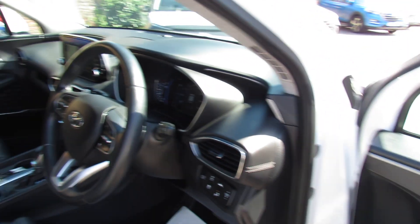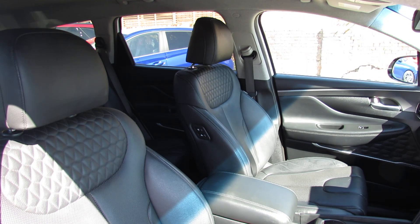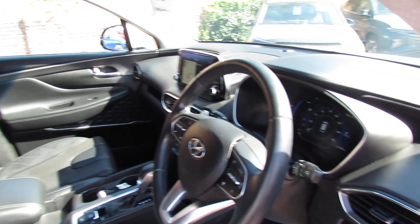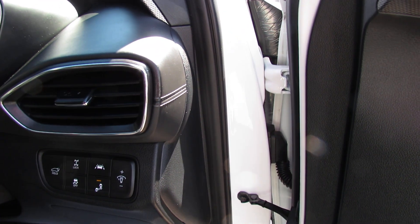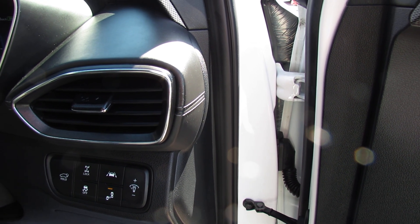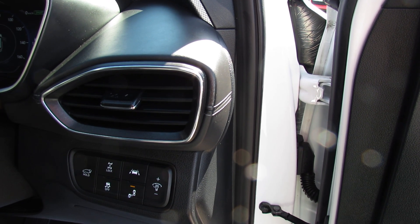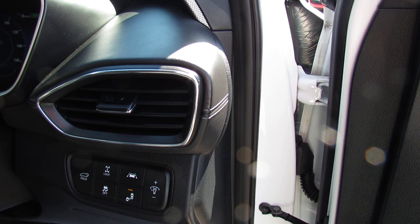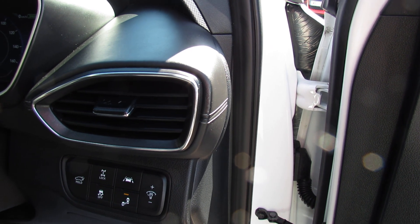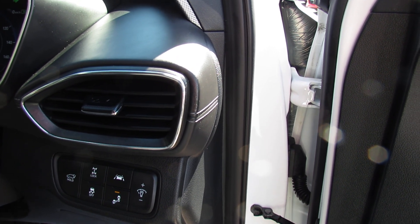The front seats are obviously in full leather but they do both have electric adjustment. Going to the side of the steering wheel, the car has lane departure warning system and blind spot warning system. The car is a four-wheel drive and you can lock it into four-wheel drive if you wish, if you're on a snowy road or on a muddy field or something like that. For the majority of the time it just stays in two-wheel drive.